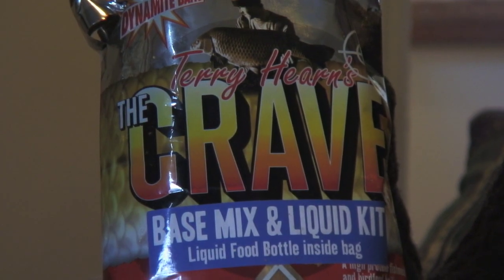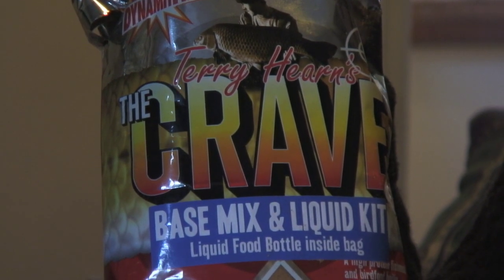Dynamite have recently brought out the Crave in base mix form. This is basically exactly the same bait as what you get in the shops when you've got the boilies already rolled. The advantage with this is if you want to knock up a paste, say for barbel fishing or carp fishing, whatever, then you can do it with this.